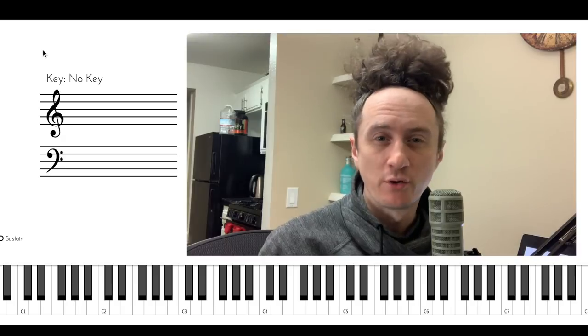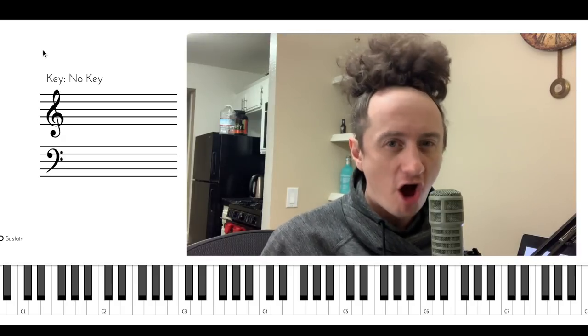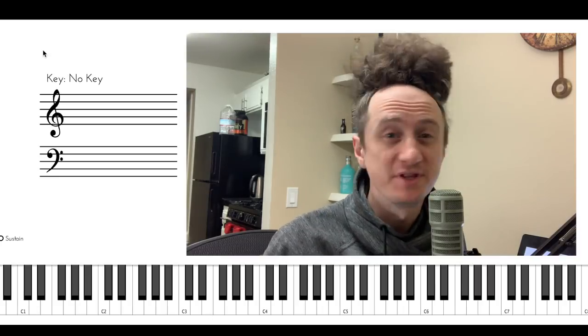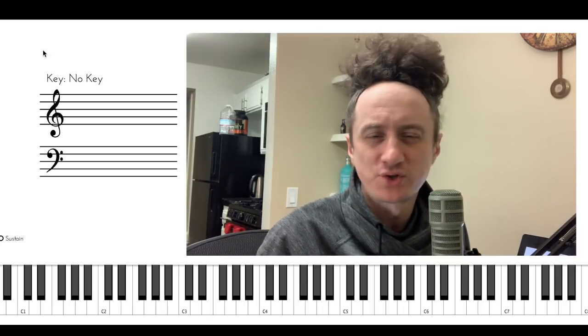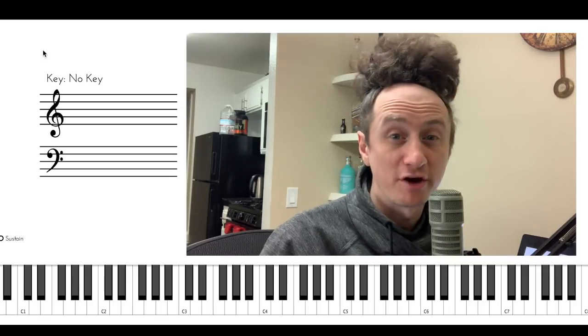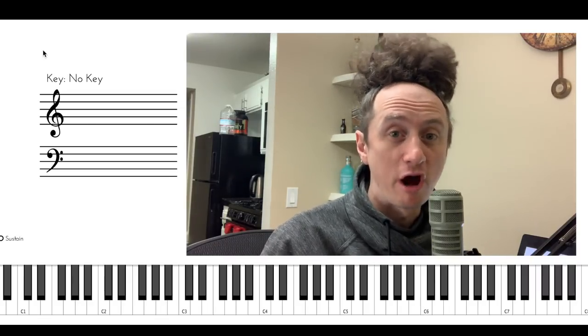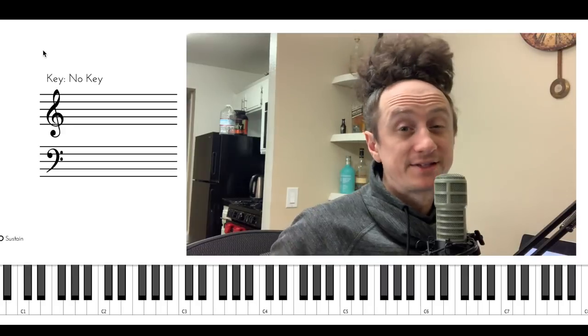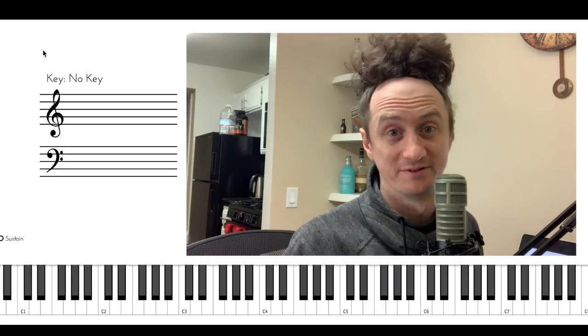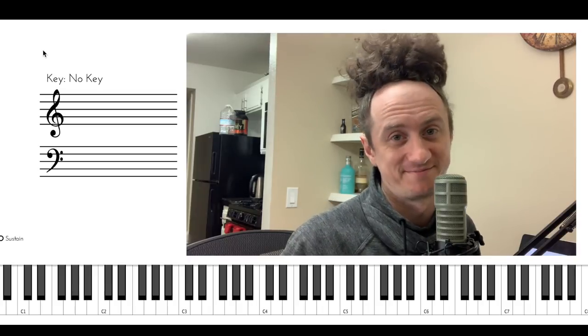Hey everyone, in today's video I'm going to teach you one of the most iconic and the most beautiful chordal sounds. This one has been used by everyone from Bill Evans to Oscar Peterson to Keith Jarrett. I am talking about the infamous drop 2 voicing. It sounds really beautiful and very fancy, but it's actually really simple and it's going to take you no time to understand it.